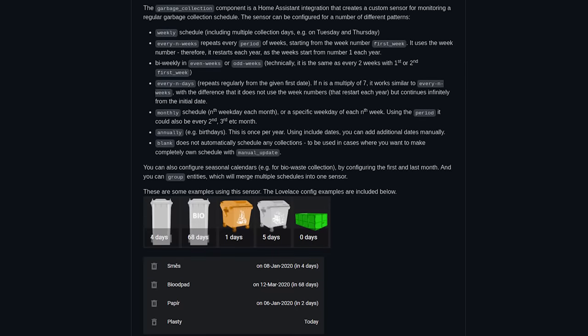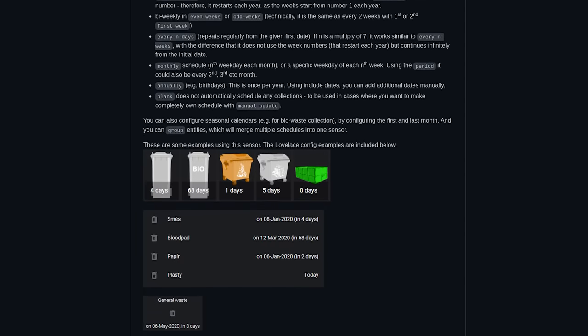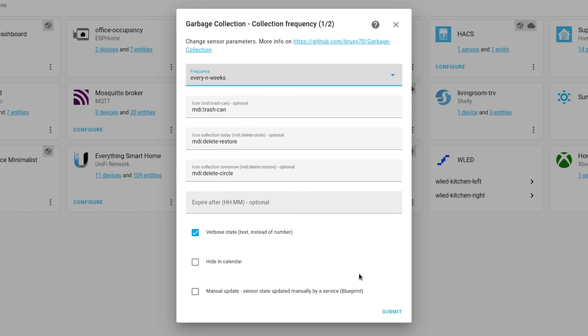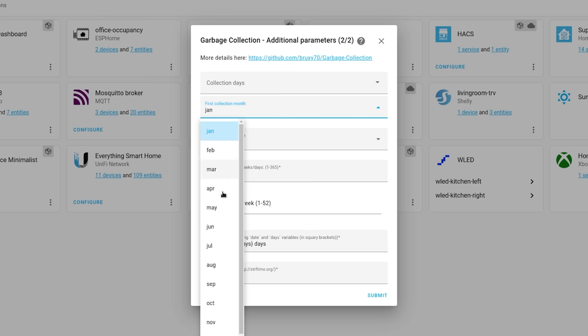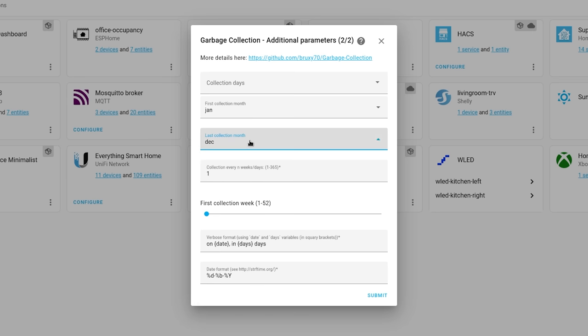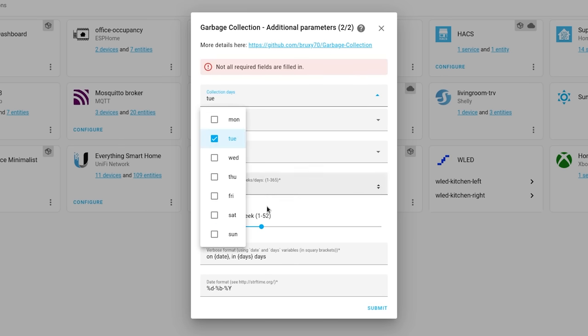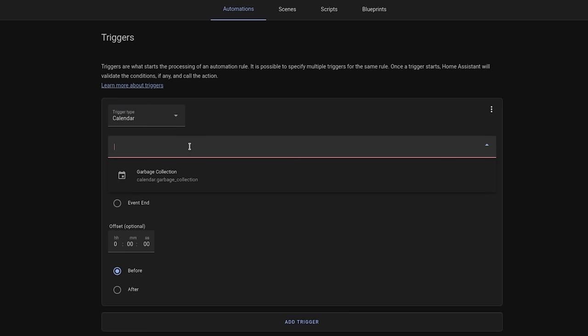My final automation is another reminder — this time to let us know that the recycling and bins need putting out. Our bin collection was reduced to once every three weeks during the pandemic and they never put it back up again, so it's easy to forget which day it's meant to go out. Using a custom integration from HACS and the new calendar trigger in Home Assistant, we can trigger an automation that runs the night before the bins are due, since they get emptied really early in the morning. This sends a notification to our phones as well as a text-to-speech announcement on the house speakers.